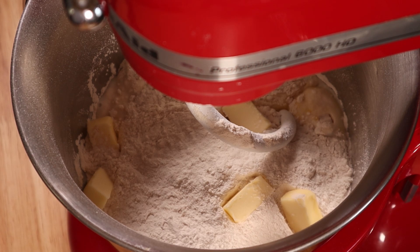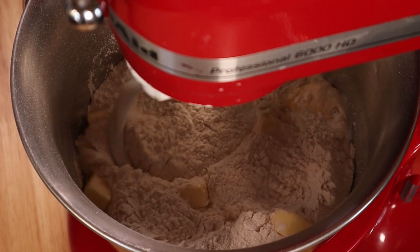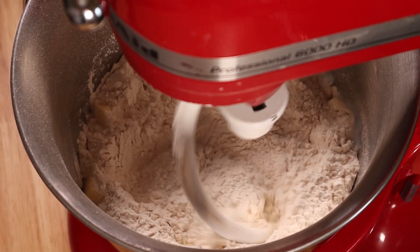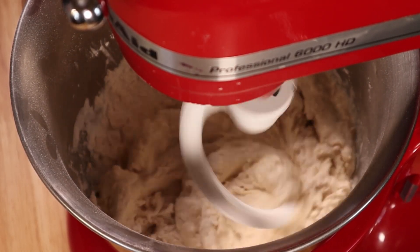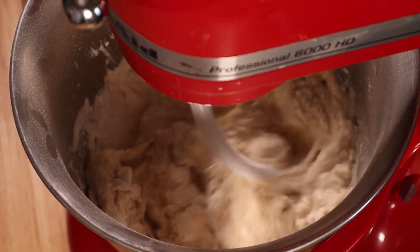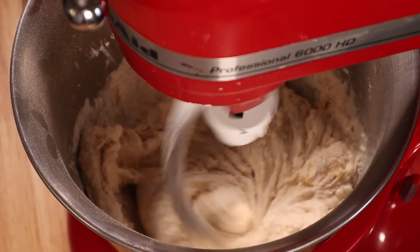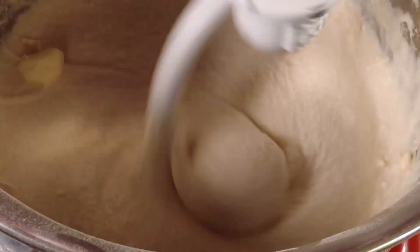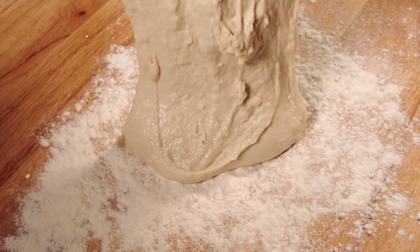Then you can start beating it on low, while slowly turning up the speed, until it comes together into a nice smooth dough. It'll hit this shaggy, lumpy stage first — just keep it going. Once it's fully incorporated, it should look like this: nice, smooth, but still quite wet.